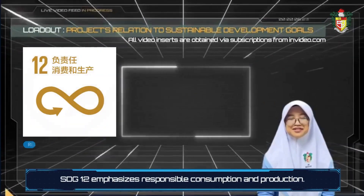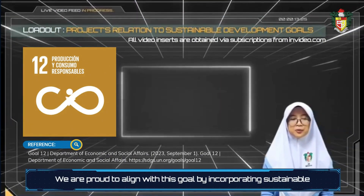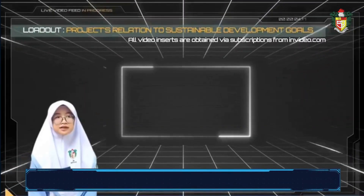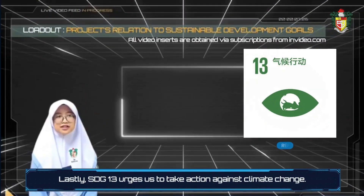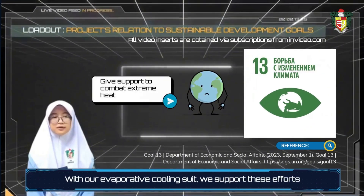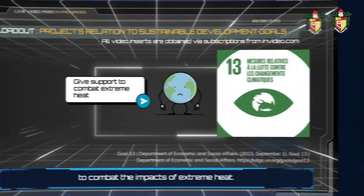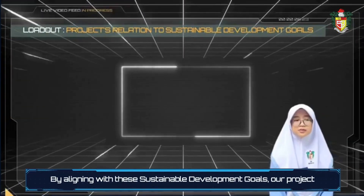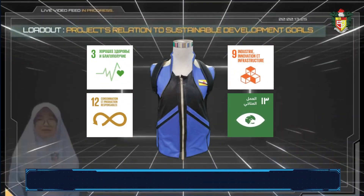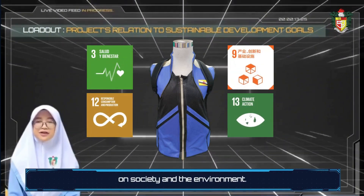SDG 12 emphasizes responsible consumption and production. We are proud to align with this goal by incorporating sustainable materials and production methods into our cooling suit. Lastly, SDG 13 urges action against climate change. With our evaporative cooling suit, we support these efforts by providing individuals with a sustainable and effective solution to combat the impacts of extreme heat. By aligning with these sustainable development goals, our project goes beyond a mere technological innovation — it exemplifies our commitment to creating a positive impact on society and the environment.